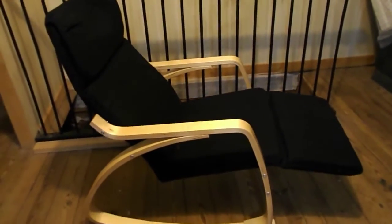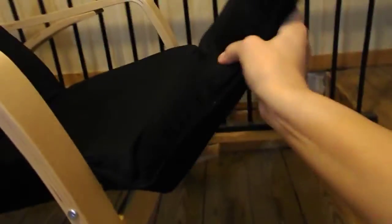Today I'm reviewing this Best Choice rocking chair. It has a weight limit of 265 pounds and it has this footrest. You put it up like this and it will go back down to its original position, or you can adjust it to varying levels until it's straight out like this.